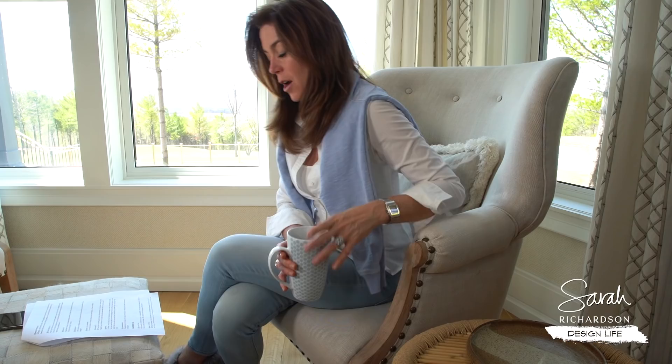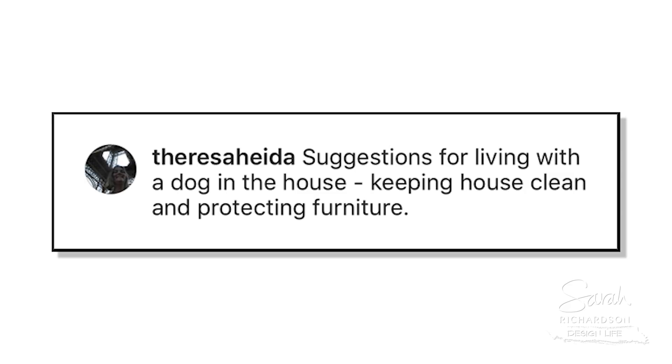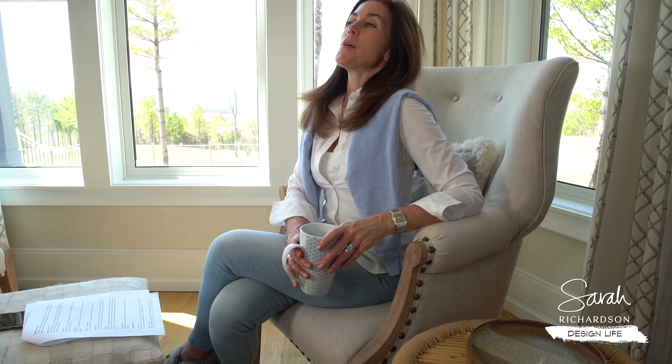Hey, I'm Sarah and this is Ask Me Anything. I'm here to answer your questions. This is from Teresa Haida — suggestions for living with a dog in the house, keeping the house clean and protecting furniture.